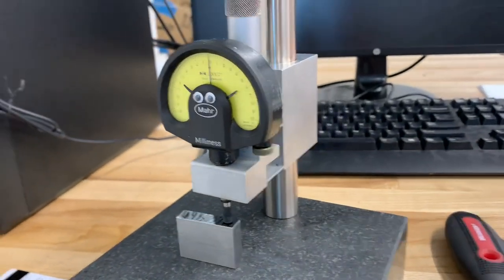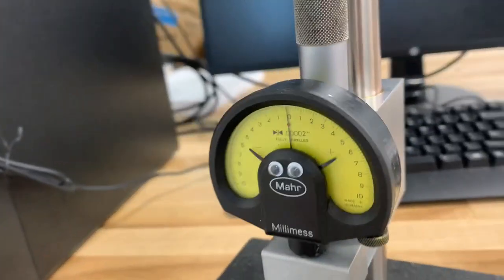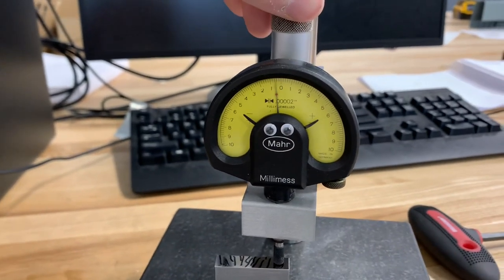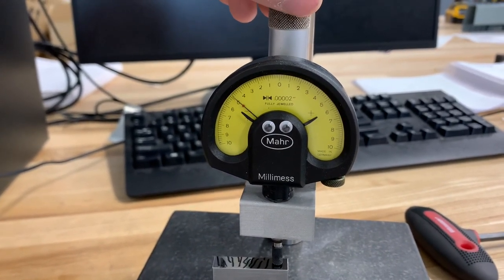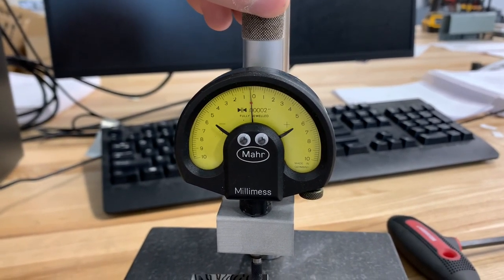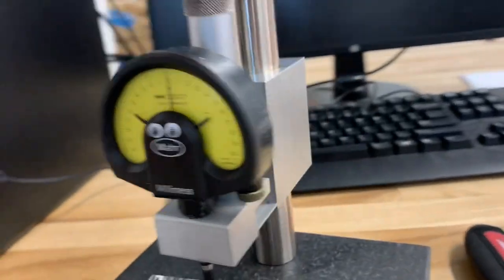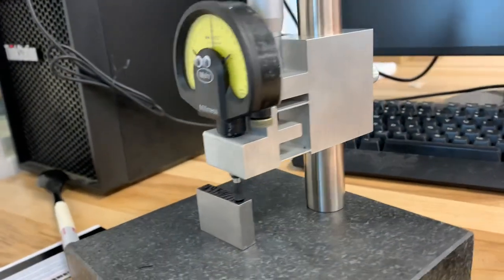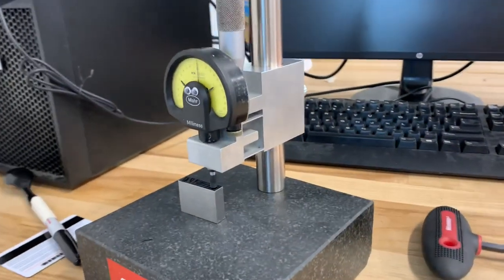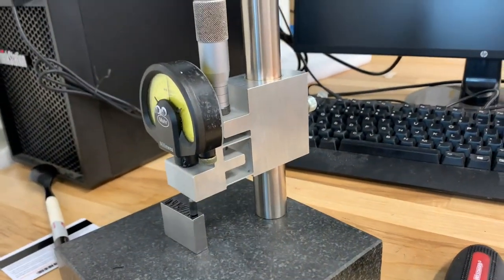That's pretty much it — hope you enjoyed that. I just wanted to share my first foray into a precision mechanics project, first time using flexures and all that, and I'm pretty pleased with how it turned out. This will be a really handy tool to have, and it could be modified into lots of other designs — a repeatability meter for the surface plate is definitely on the table in the future. Hope you guys enjoyed that, thanks for watching.